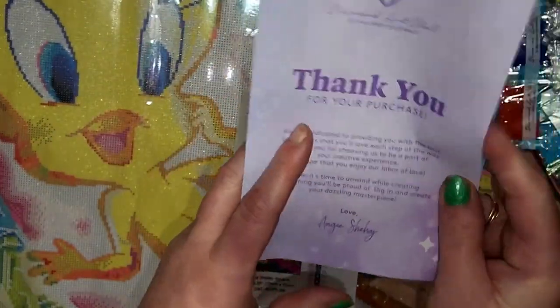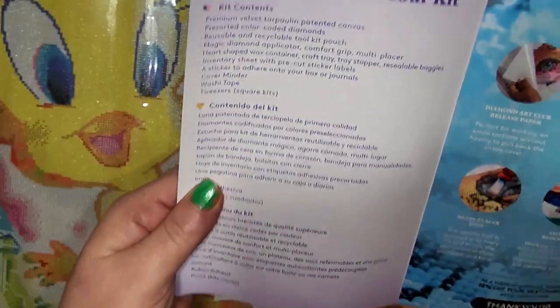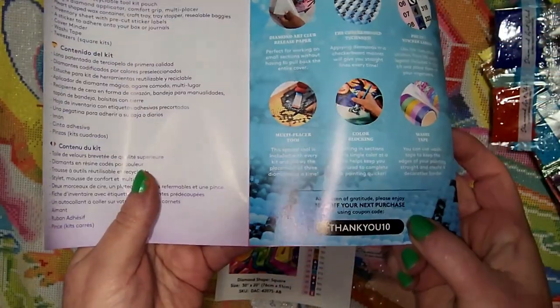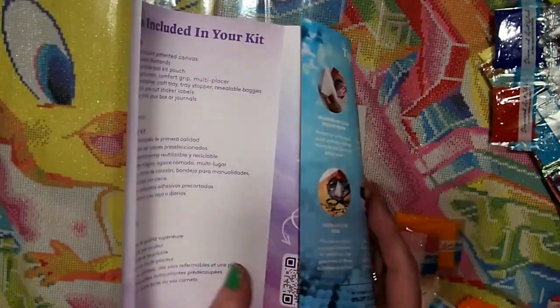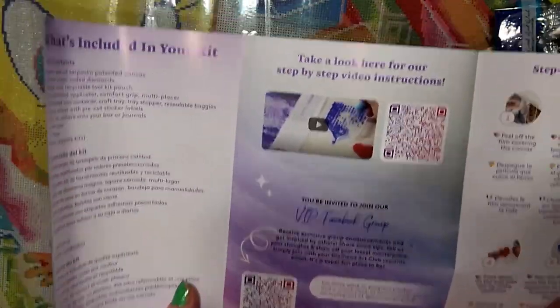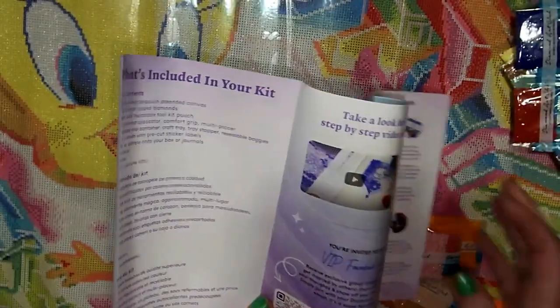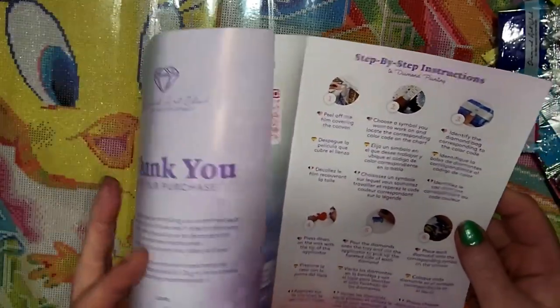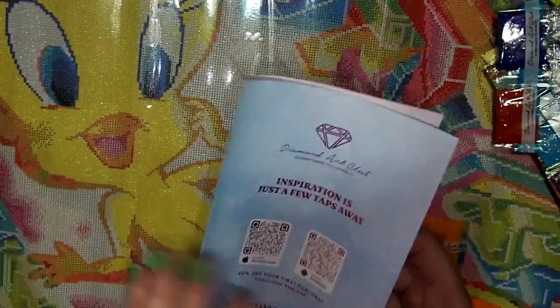You have your thank-you-for-your-purchase card, what's in your kit, tips and tricks, and your thank-you code. There is a referral — if you're a first-time customer you can use that. Also, Mystery Diamonds — I'll have her code below because she is an affiliate, so just make sure you use hers if you are a first-time customer. Step-by-step instructions are included as well.